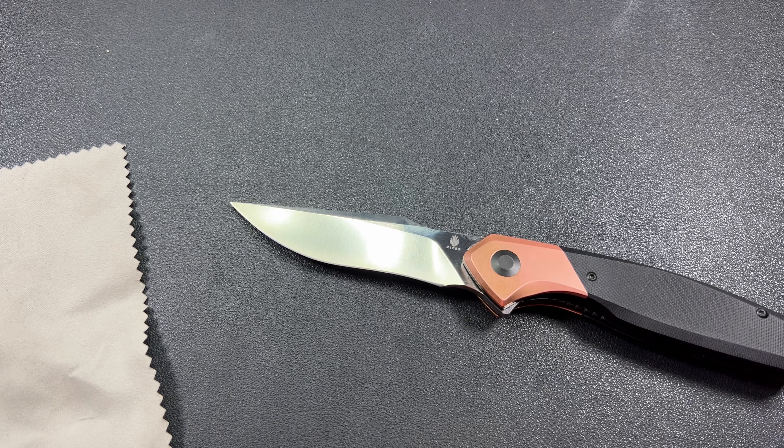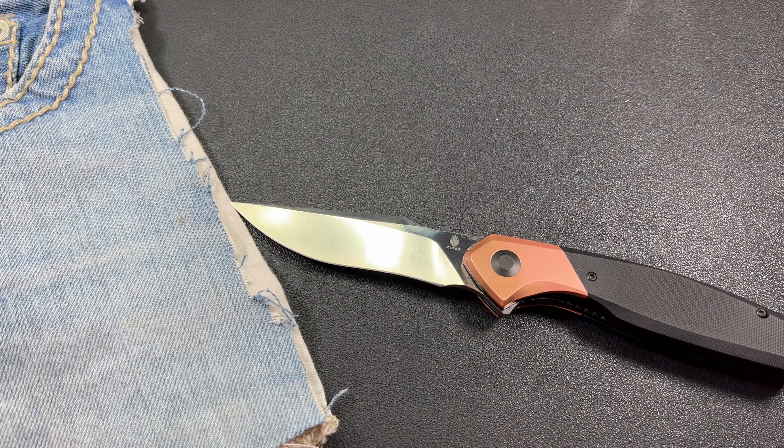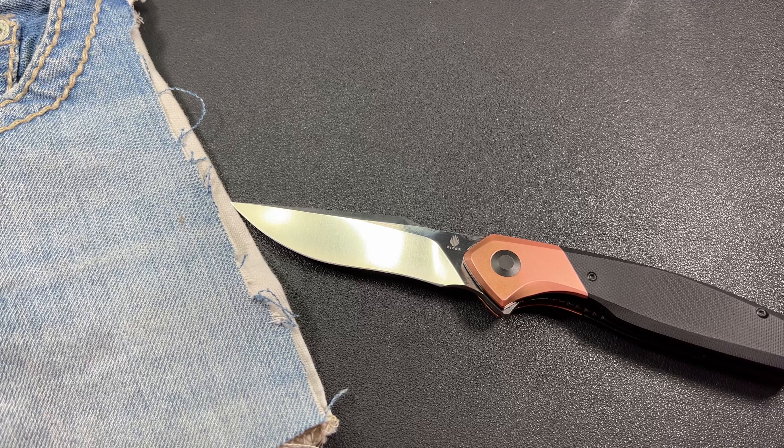The drop point is kind of wild to me because we almost have like a recurve — like a Persian recurve going on there at the bottom. Very, very interesting, but super, super duper slicey.